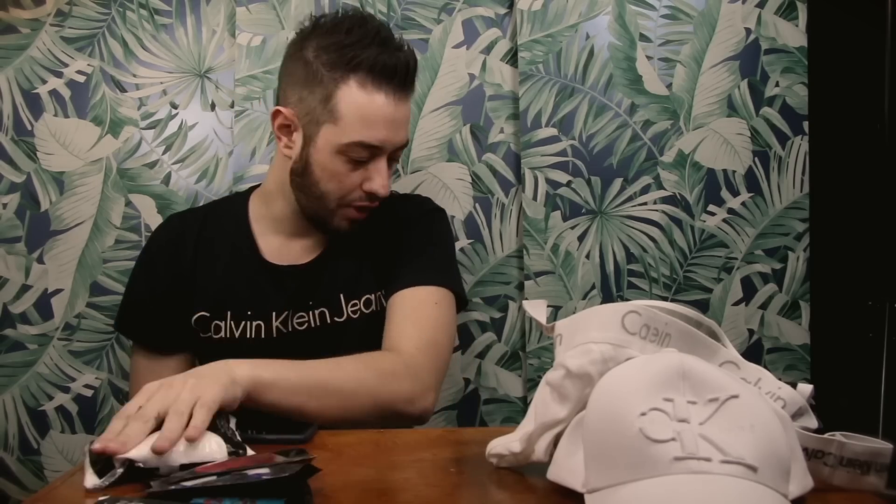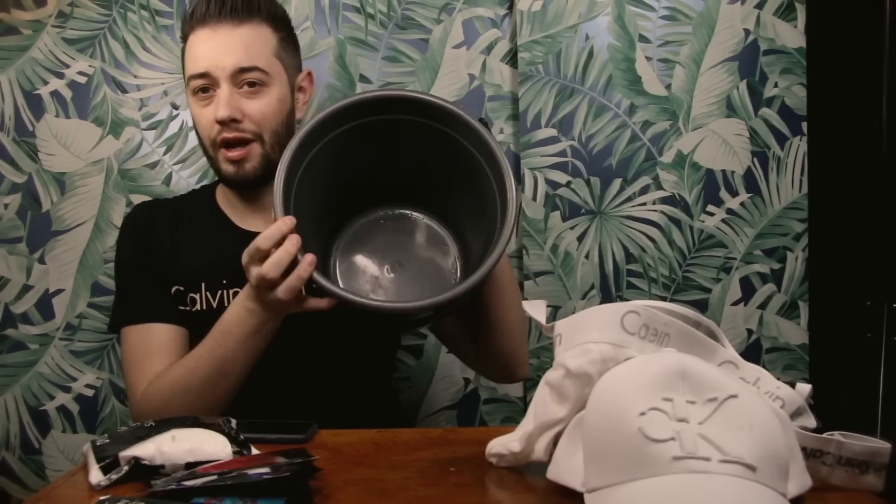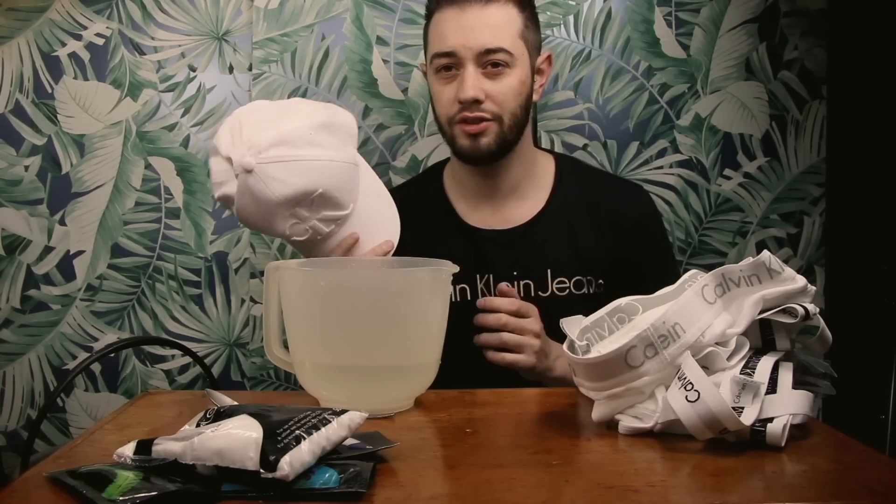We have some colors from Dylon — green and red — and then we have the salt as well, which is also by Dylon, so it's all pre-done. I have them split into some containers here. We need some bowls, and for the bigger items I do have a bucket, so we're gonna use this bucket and see what happens.